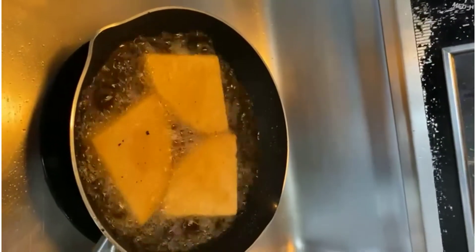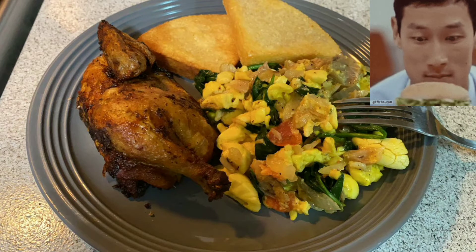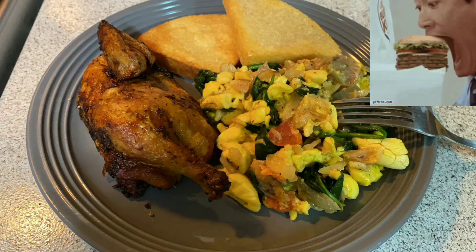So after we finish frying our bami, guys, we are about finished and ready to plate. When we come back, we're going to have our dish ready. There you have it, guys. Thank you so much for watching, we'll be right back.